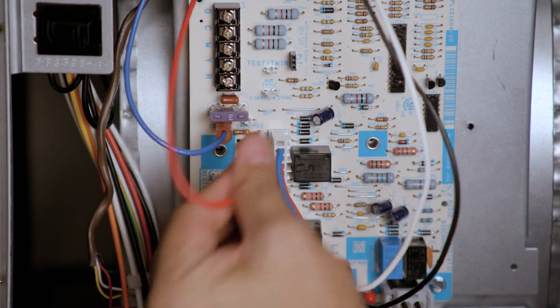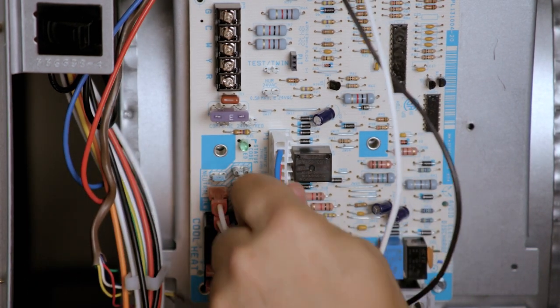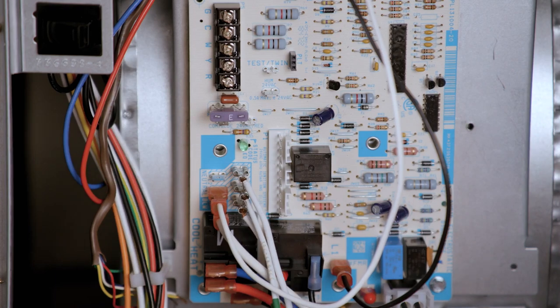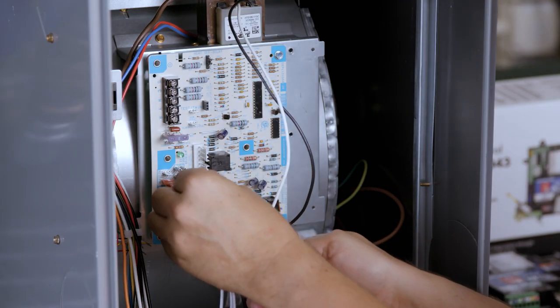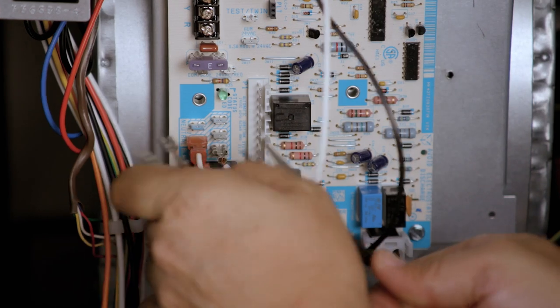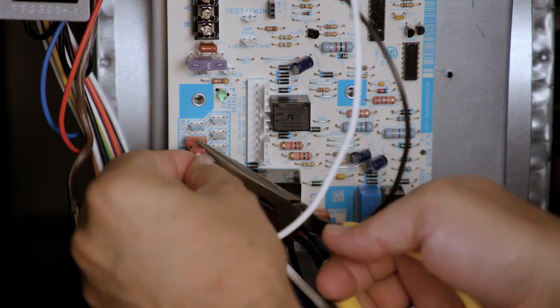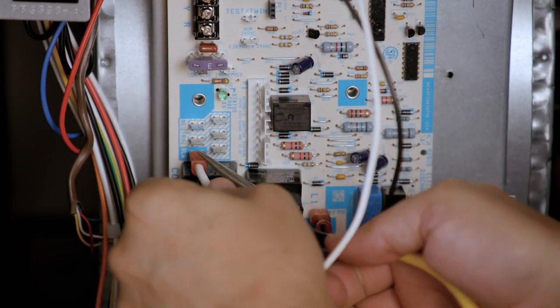Remove the transformer 24-volt hot and common wires. Disconnect the 11-pin low-voltage inline plug. Remove the 120-volt neutral wires for the power-in, inducer, hot surface igniter, transformer, and blower circulator.